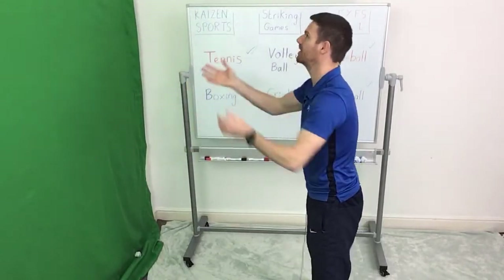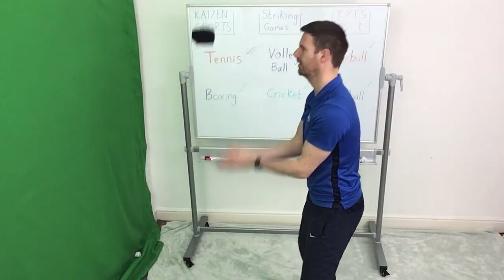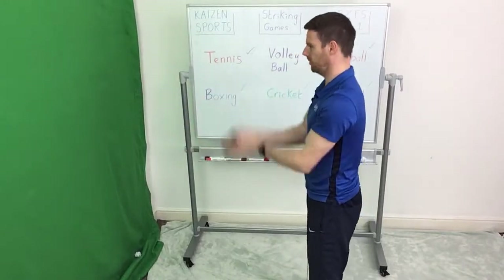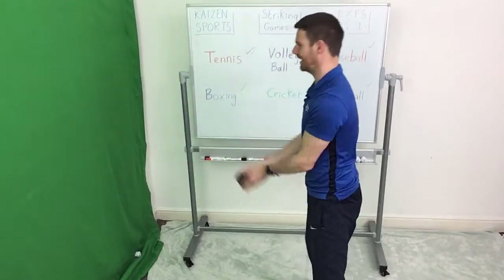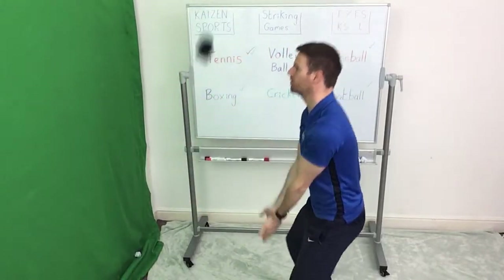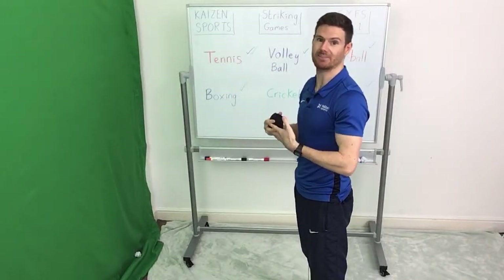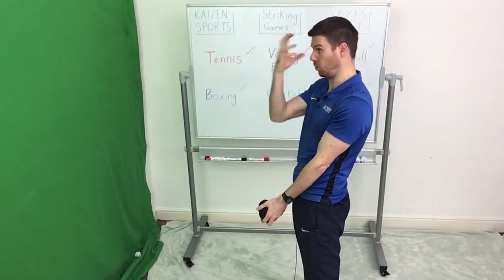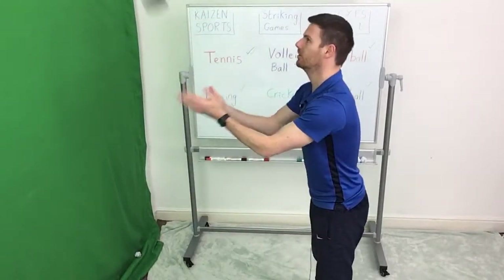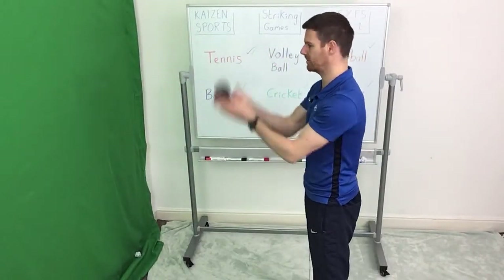After 90 seconds, we'll swap over. Hopefully by now we'll start getting the hang of some of these movements, even if we can't do them proficiently. For some of the children, this will be an entirely new movement pathway. Remember, they have to bend their legs, move their arm, and watch where the ball's going as well — so there's an awful lot going on at the same time. Well done for giving it a go and sticking in with it, because I know that it's very difficult.